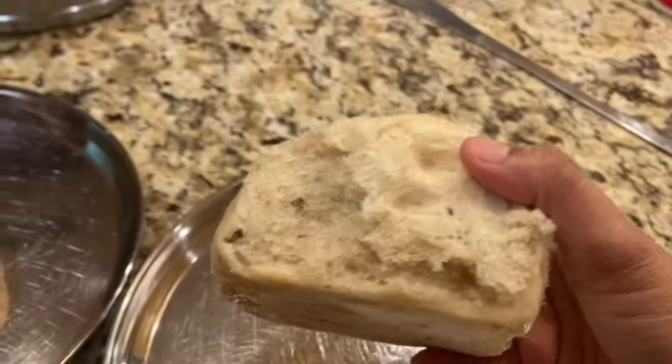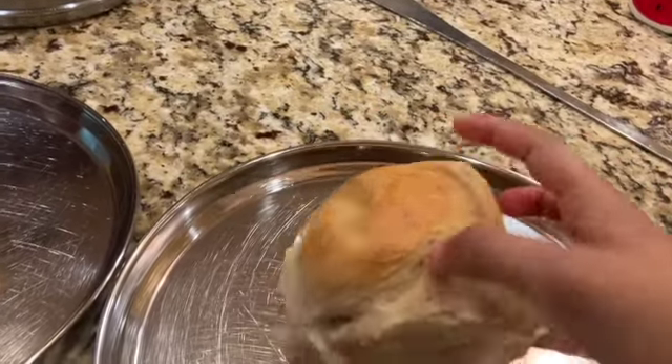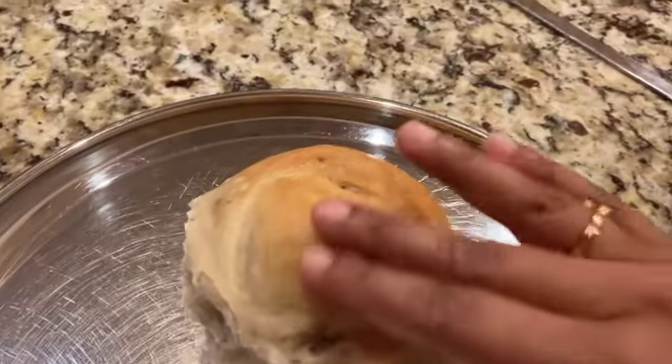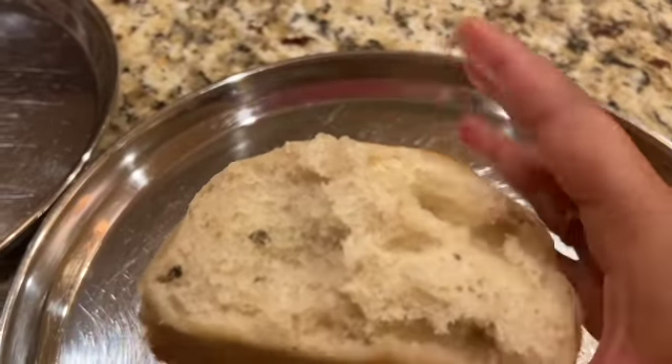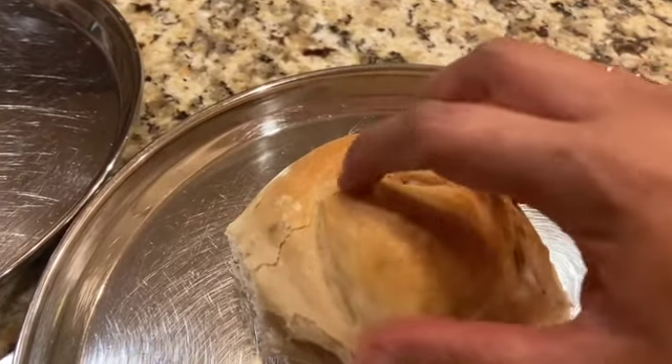Now you can see the bread is done — well cooked, soft, and has a nice texture. I'm going to cut it and make it into a bowl. The bread is soft and fluffy, so use a sharp knife to cut it and shape it like a bowl.